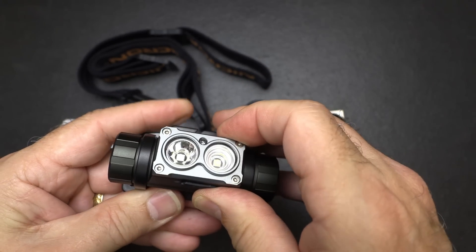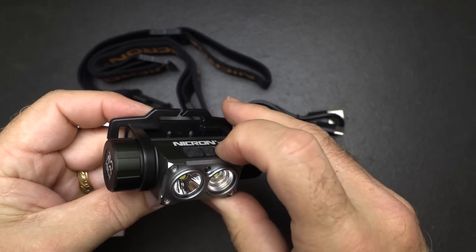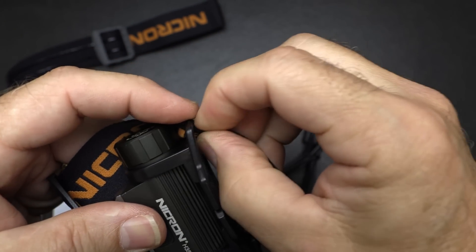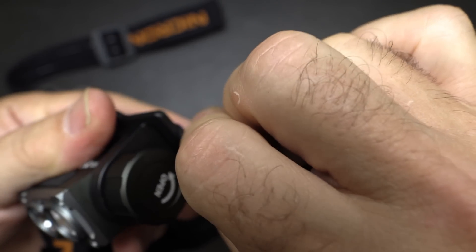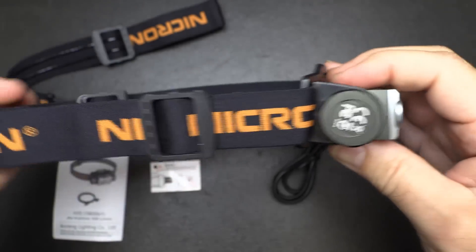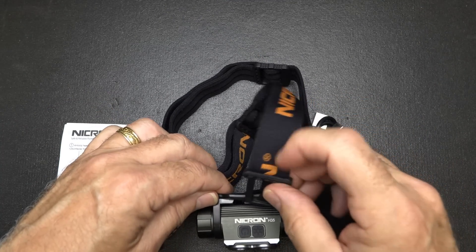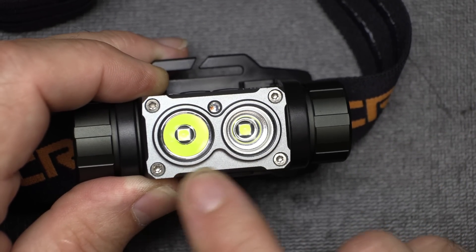We apply the headband — it has little slots so you can put this on without removing anything or dealing with buckles. It's a really nice neoprene headband, very comfortable to wear. There's also an upper piece that fits over the top of your head, which clips right in. We have a spotlight here and a flood here, and you can run either one or both.